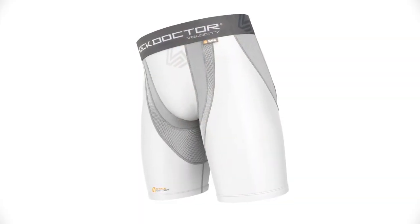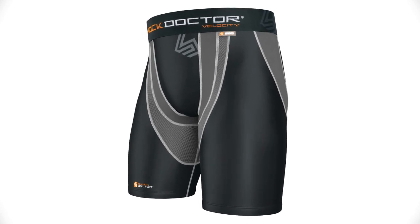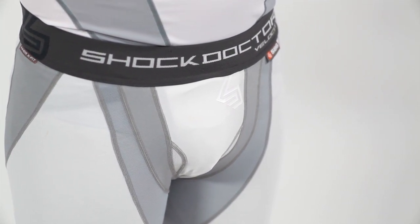The Shock Doctor 585 Velocity Motion 360 Short is a multi-sport compression short available in white-gray and black-gray, with sizes ranging from men's extra small through men's XXL. Part of our Velocity Base layer line, the Velocity Motion 360 Short was created with two high standards in mind — yours and ours.